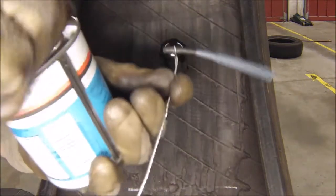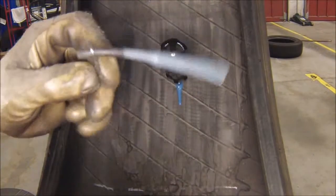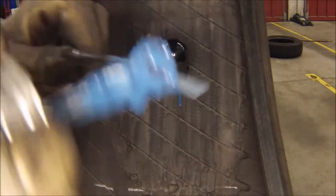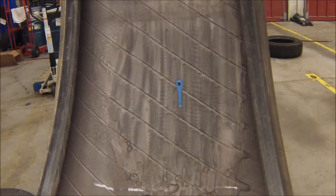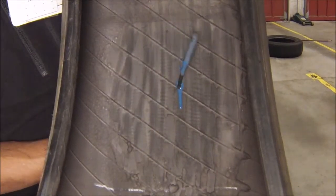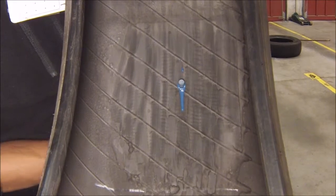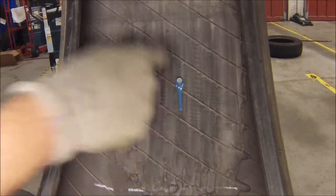We're going to use our blue cement and put just a tiny bit on the filler. Go ahead and remove the probe, insert the pull-through wire first, and pull the filler until it is halfway through the tire. Once that's completed, you're going to use your butter knife and cut off the remaining filler.